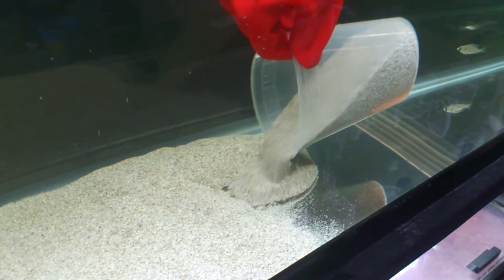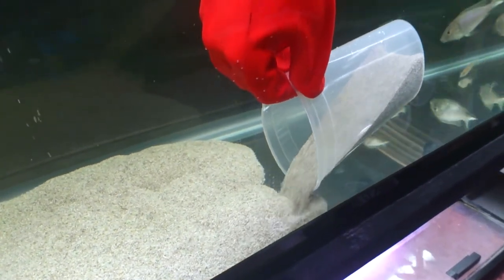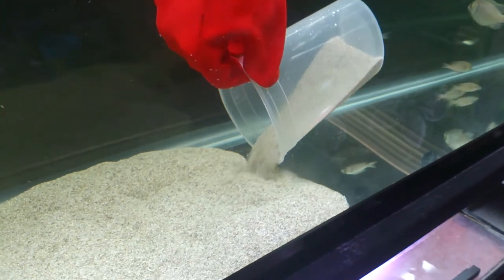You do it slowly, none of the finer sand particles are going to come up, and you don't have to wait for your water to clear up.